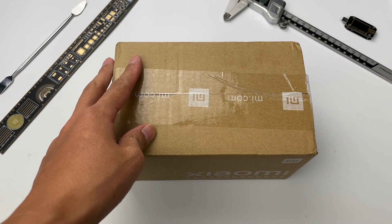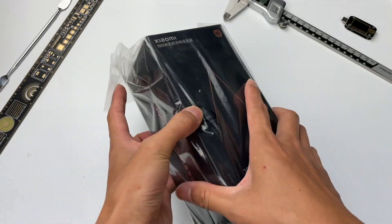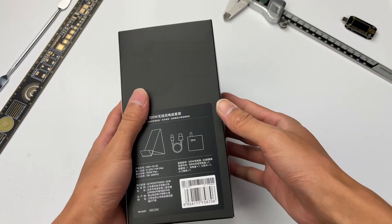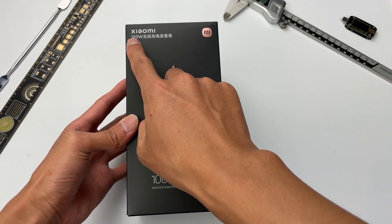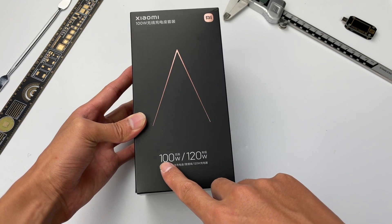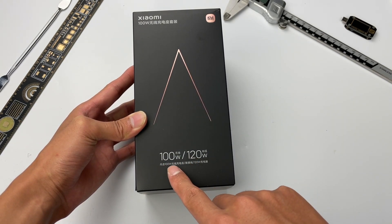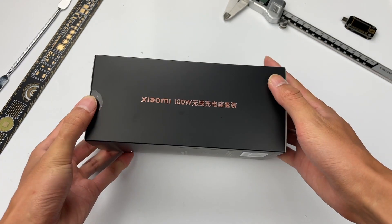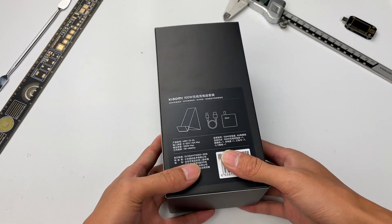Let's unbox it. A plastic bag is wrapped outside of the box. The box is black, and the upper-left corner shows the product name: Xiaomi 100W wireless charging stand. The 100W wireless charging and 120W wired charging are printed at the bottom. It contains the product cable and 120W charger. The side is also printed with a golden product name.